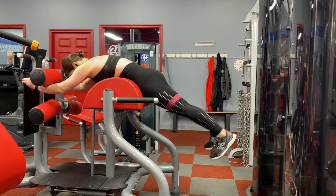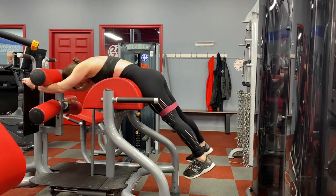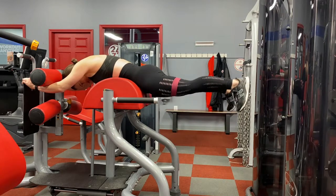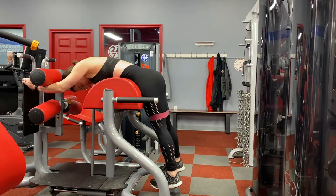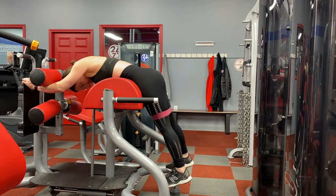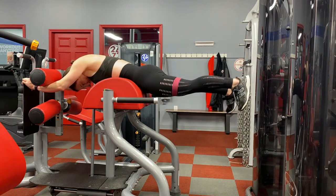Next up is GHD reverse hypers. Today I chose to put the band above my knees and do a wide-stance variation — you can also do narrow or many other variations; it's a very versatile machine. I don't have a 45-degree hyper machine in my gym, so this takes its place. The key cue: push your hips into the pad first in order to lift your legs up. Too often people try to lift with their QL or low back and wonder why they don't feel it in their glutes. Keep the feet flexed, go to full lockout, really feel the squeeze. I go until I almost can't anymore and then do a few more sets — it's a fantastic exercise.